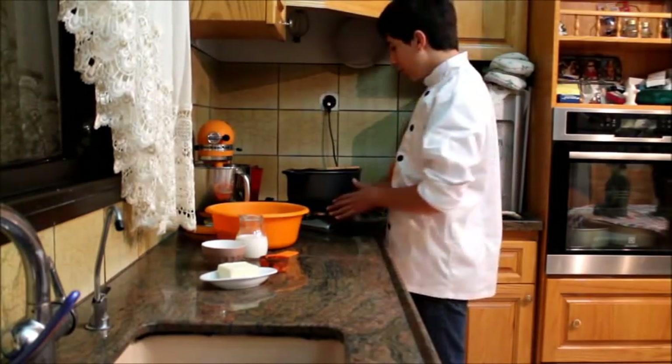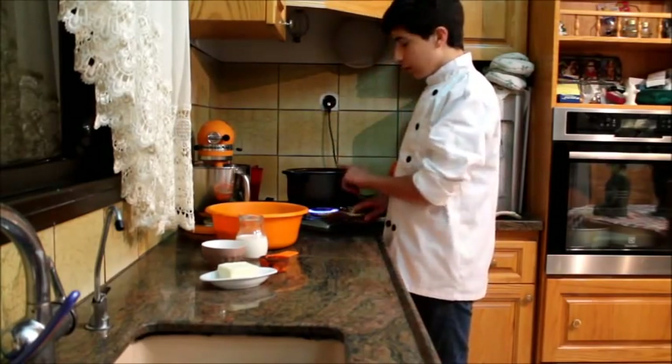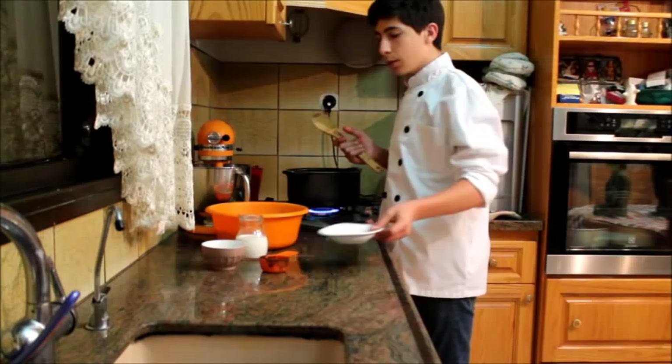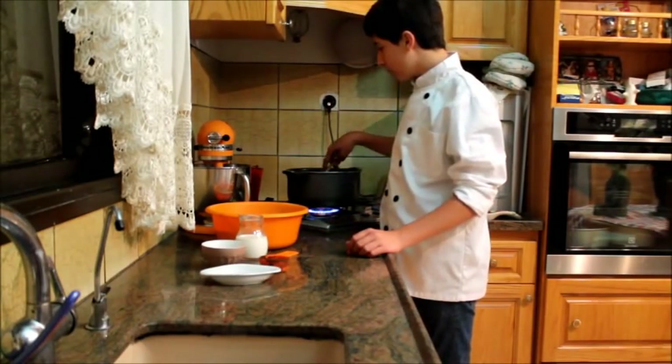To get started, on our stove on high heat we want to melt the margarine in this pot. You can also use butter in this recipe but I prefer margarine. You want to melt all of the margarine completely.